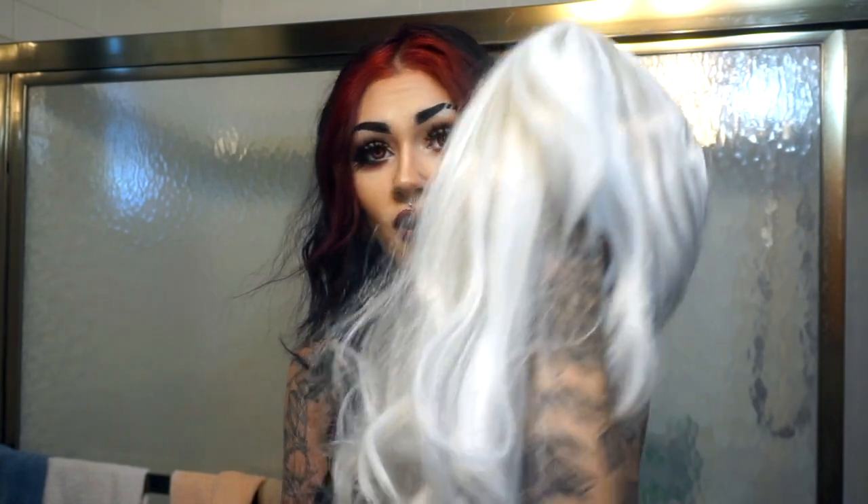Hi, welcome to my bathroom. Today I'm going to show you how to change a crappy rat's nest wig from Spirit Halloween into a not so crappy wig from Spirit Halloween or Walmart.